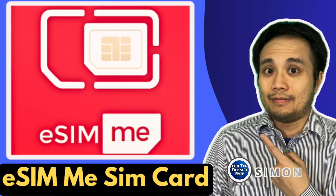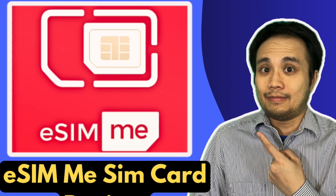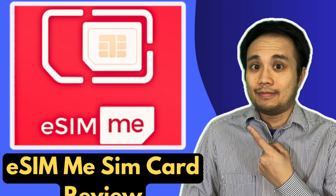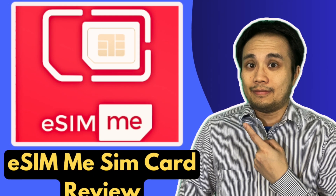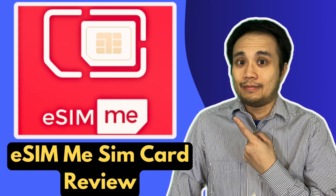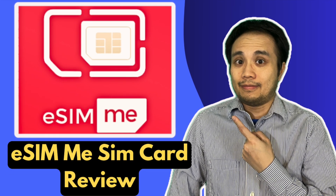Hey everybody, Simon here. In my previous video, I made a review about the eSIM.me SIM card — a SIM card that allows you to add eSIM capability to an Android phone. If you haven't checked out that review, I'll leave a link in the description and also a video card at the end of this video.